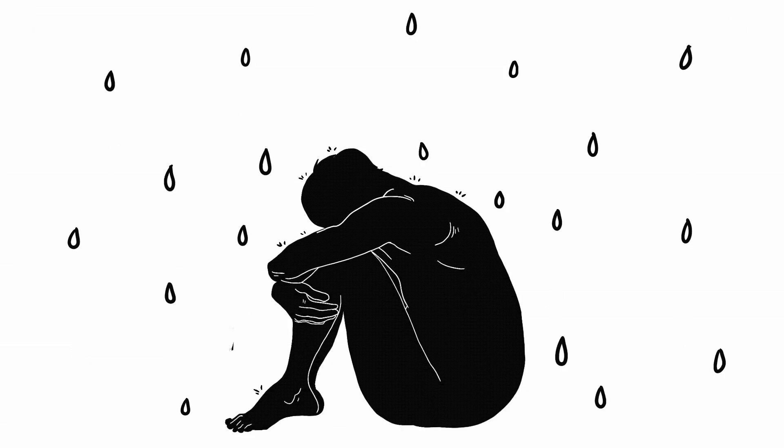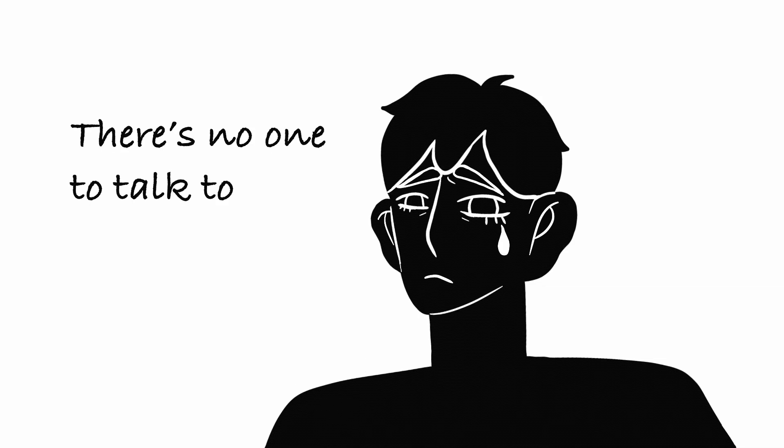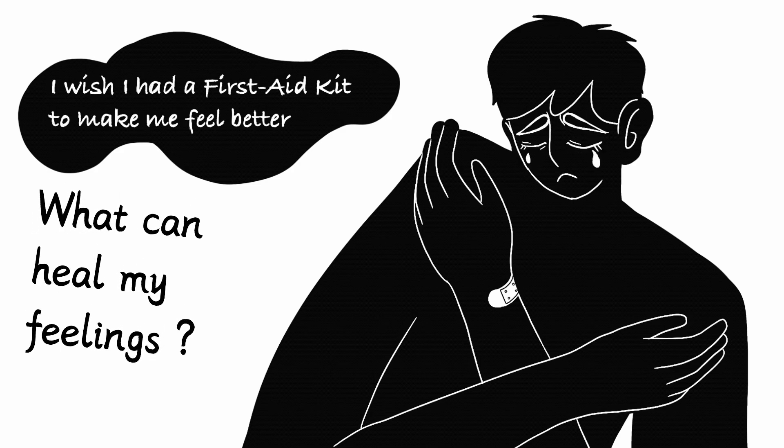Today, many young people struggle with negative feelings like anxiety and stress. Sometimes, they may not have anyone to talk to. When our bodies hurt, we can use the band-aids in our first aid kit to heal the wound. What about when we are in a bad mood and need to heal our feelings?